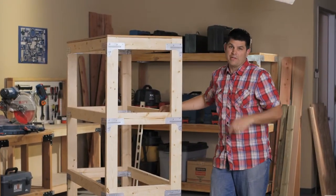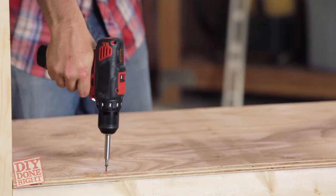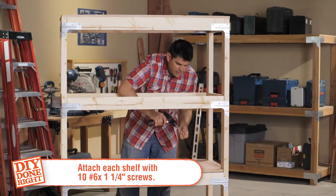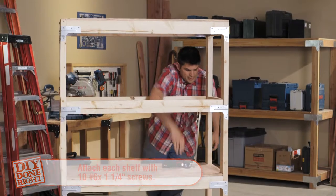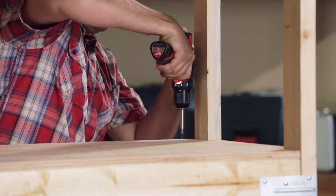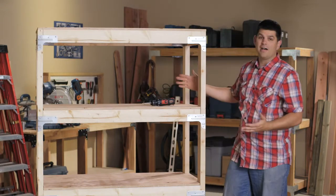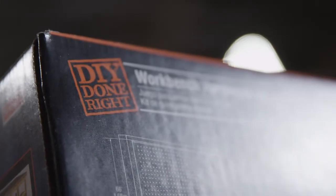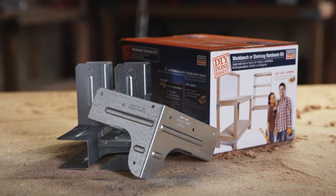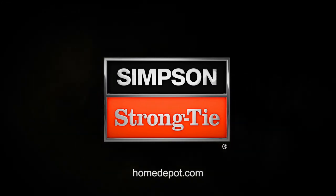Now we're ready for those shelves that we notched. I'm one shelf away from finishing this project and feeling pretty jazzed about it. Let's put on the final shelf — and that's the last screw. You're done. You have a heavy-duty utility shelf that you can use for years to come. Available now at The Home Depot.